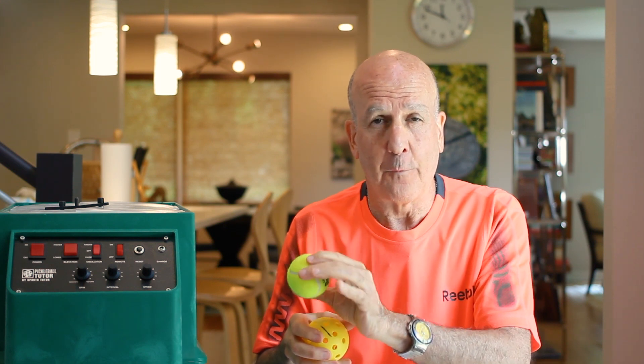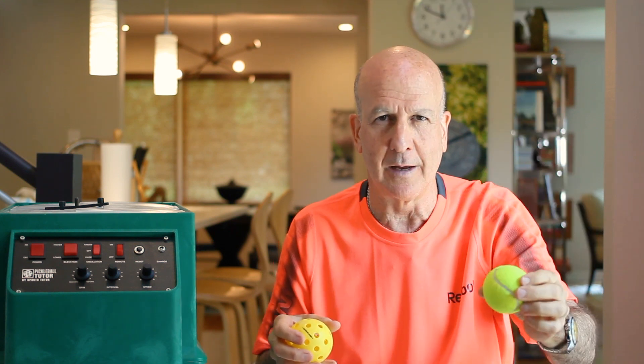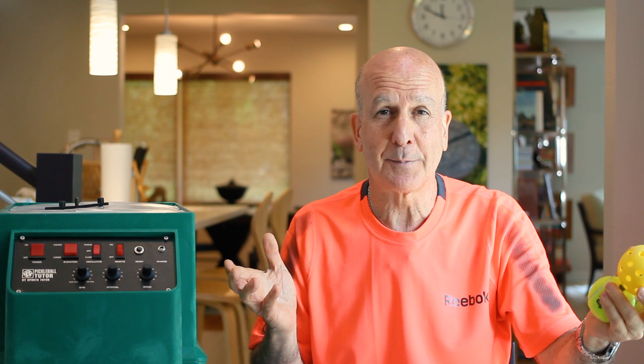That baseline length is 78 feet. A pickleball court is almost half the distance — 44 feet. A tennis ball on average with a 40 mile per hour shot, which is about a 4.0 level tennis player or pickleball player, takes 2 seconds on average to go baseline to baseline. Now consider pickleball at the same 40 mile an hour ball speed.